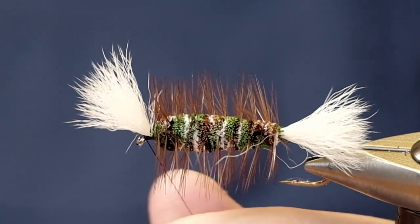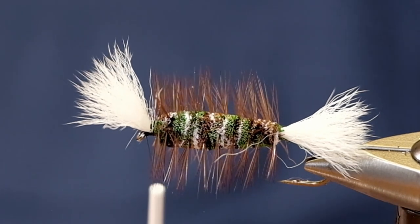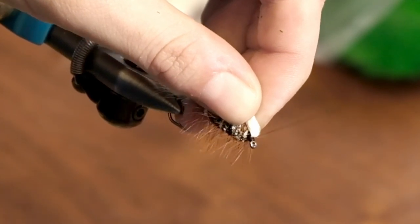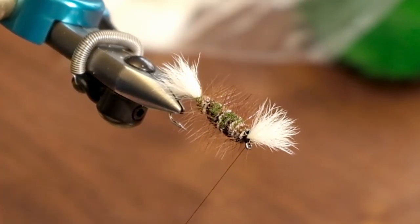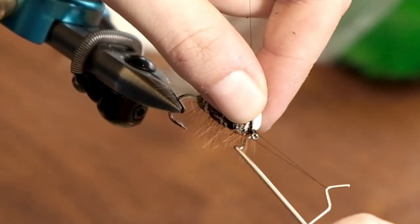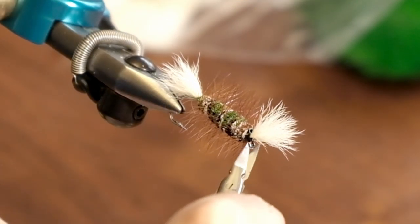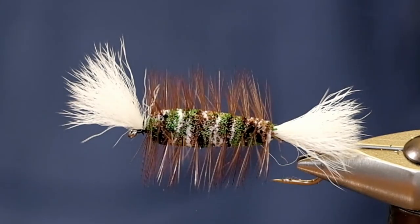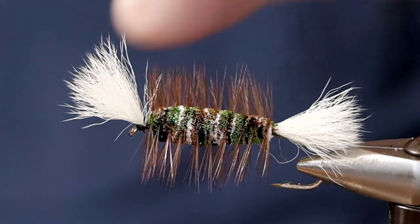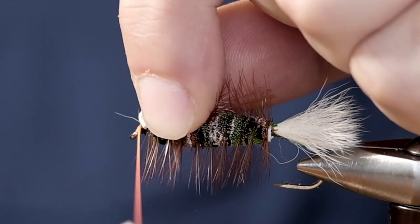We're going to go in and clean up a couple of parts on this. I'm going to take off a few of these thread wraps because I forgot we're going to put a hot head on it and we don't want to create too much bulk. So we'll tie this off. We're going to use some Glowbrite in a fluorescent orange — hopefully that'll help us see this on the water. Actually, I know for a fact it does.